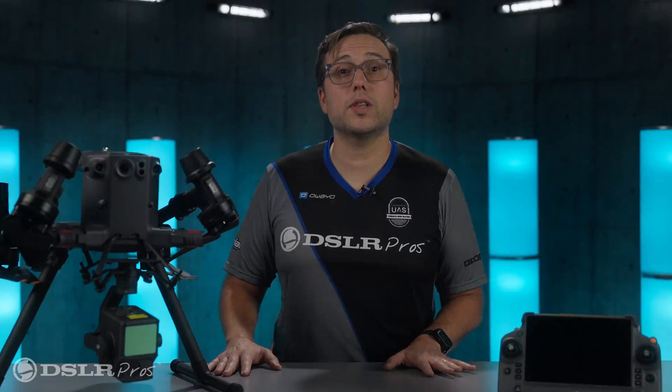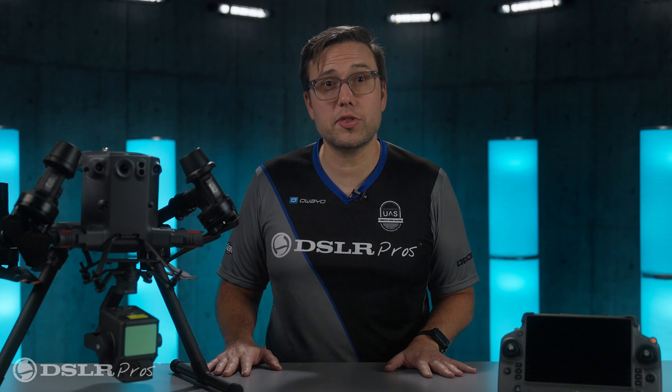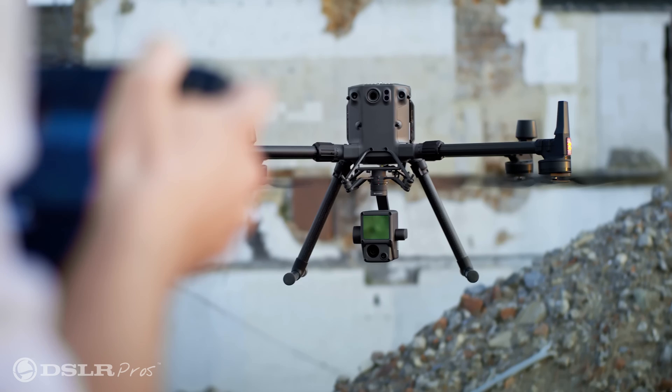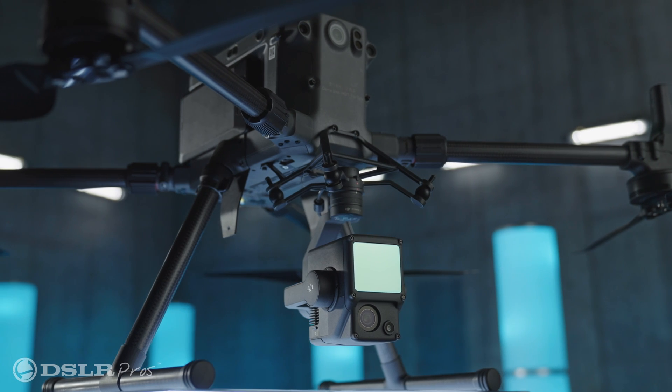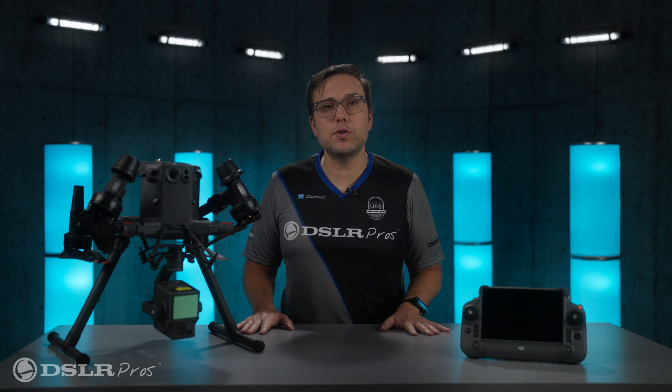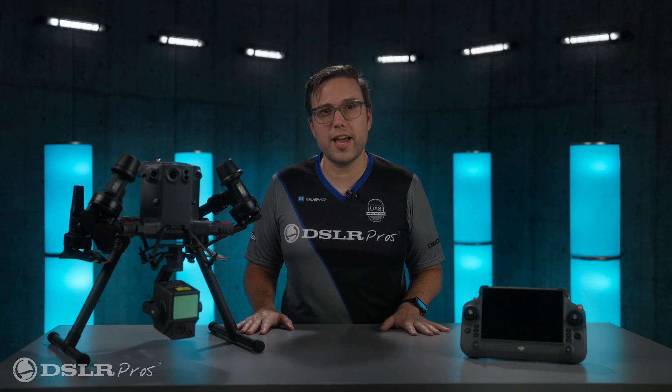So now that you know what LiDAR is and what it can be used for, let's talk about the DJI Zenmuse L2. The L2 is the successor to the L1, DJI's first LiDAR payload introduced a few years ago. As you'd expect from its lineage, the L2 takes the best from the original design and refines it.